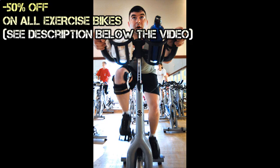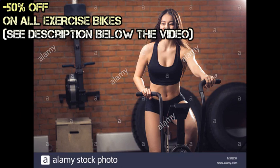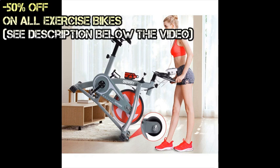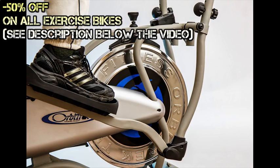Similar to riding an actual bicycle, the stationary bike offers exercise for a few specific parts of your body, mainly involving your lower half. Your legs and thighs will be getting lots of workout when you install one of these in your own home. Specifically, the parts most affected by cycling exercises are the calves, quadriceps, and hamstrings.